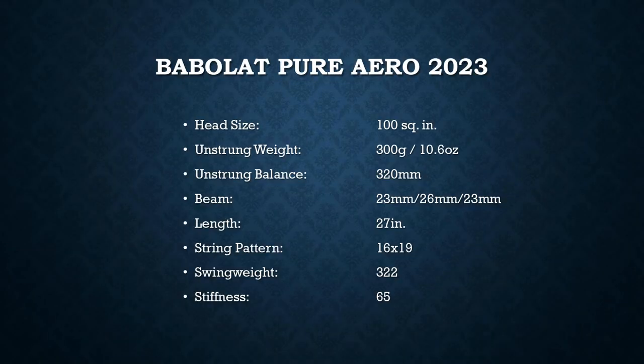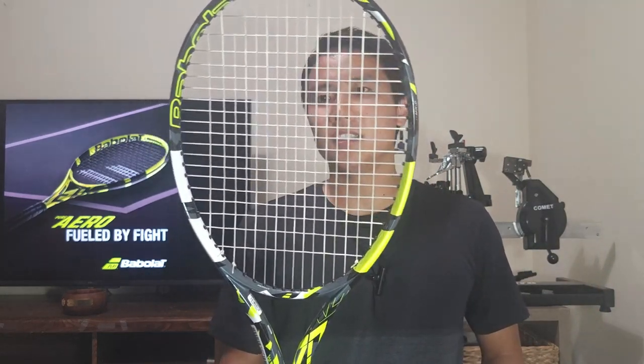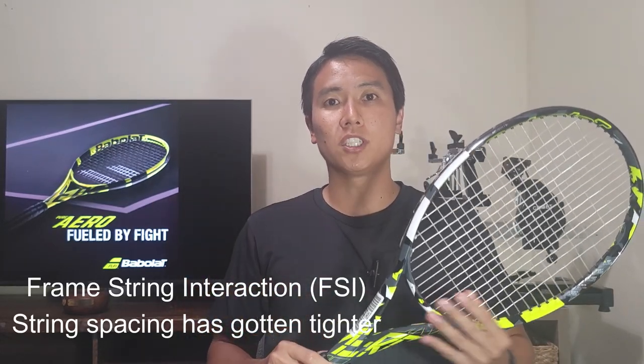Let's look at the specs of the Babolat Pure Aero 2023. The specs remain unchanged from the previous edition: a typical tweener frame, 100 square inches, 300 grams, 10.6 ounces unstrung, 320mm balance. The string pattern is 16x19, but the biggest change from the previous gen is that the string spacing has gotten tighter. Tighter string spacing equals more control, which many Pure Aero players had been asking for — maintaining the 16x19 for spin but lowering the launch angle so you can take full aggressive swings and trust the ball will stay in.